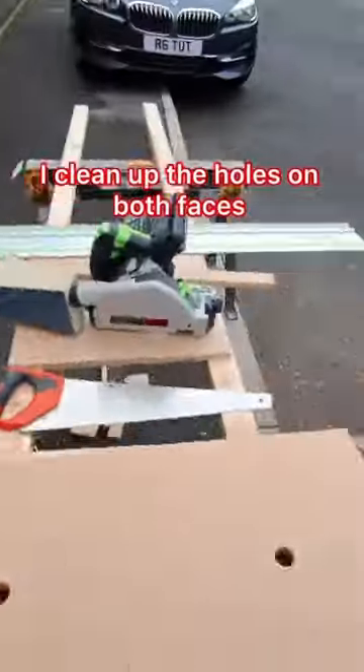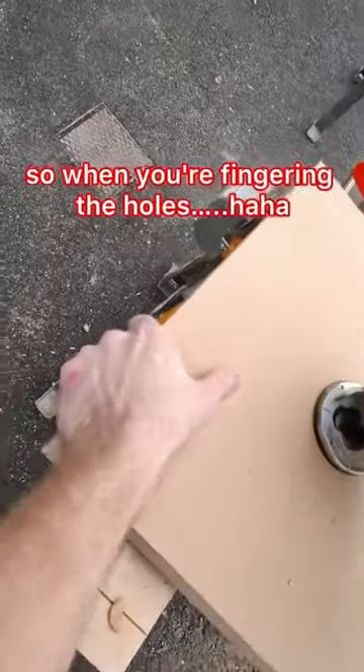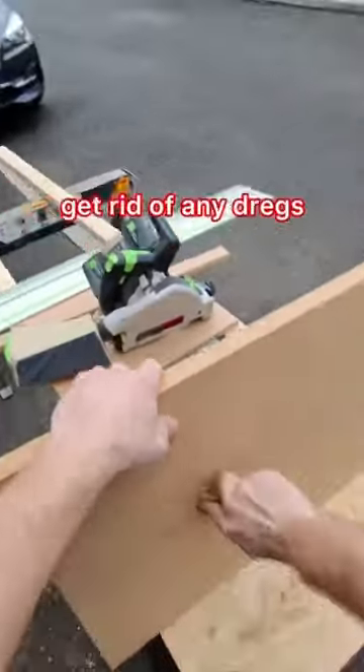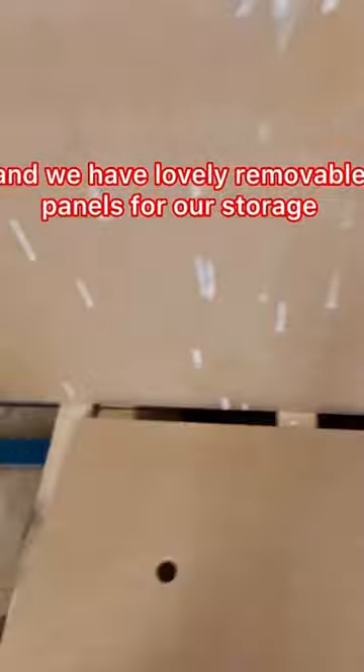With a scraper I clean up the holes on both faces, so when you're fingering the holes it's a nice finish. Then a bit of a scratch on the inside to get rid of any dregs, and then carry them into the bench sheet — and we have lovely removable panels for our storage.